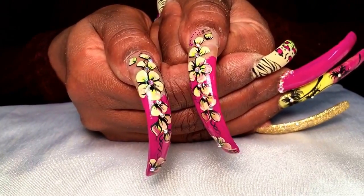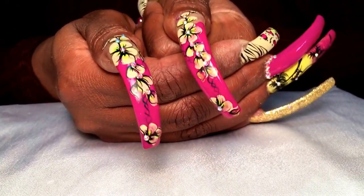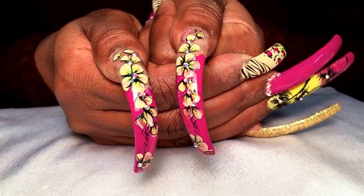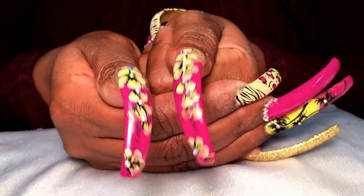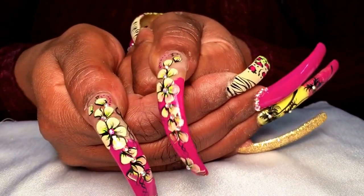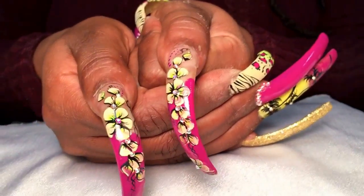That's number 917 if you guys are looking for that color. We basically just did the one stroke flowers, outlined them with black, and I used the lime green with the tan shade for the flowers. We have a little bit of squiggles, some dots, and of course we lined them with Swarovski crystals.